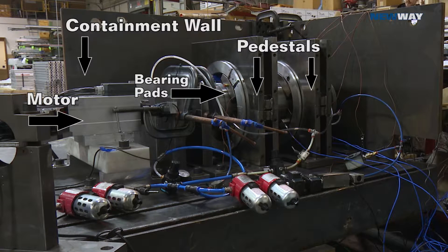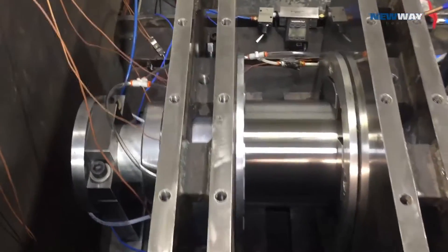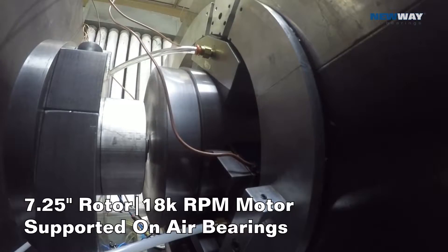Drew Devitt here at New Way Air Bearings. We've got a seven and a half inch diameter rotor spinning on our externally pressurized porous air bearings that you can see supporting the rotor.